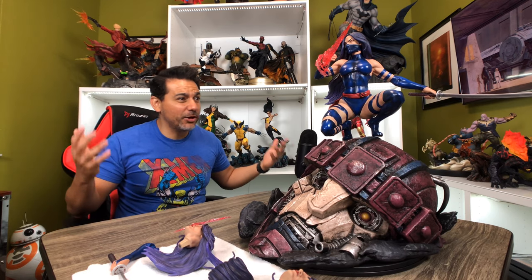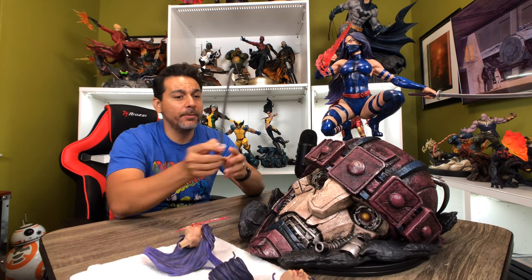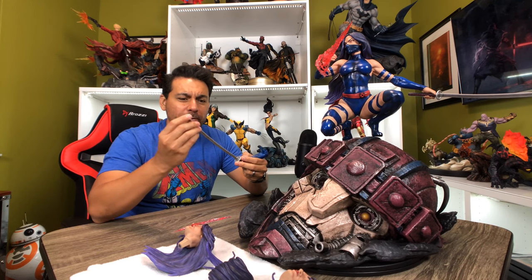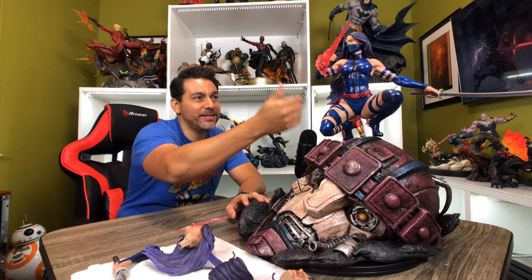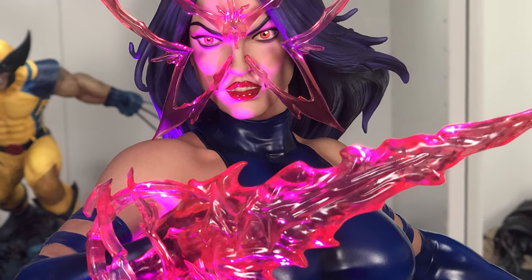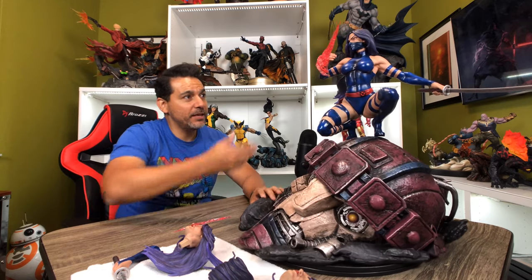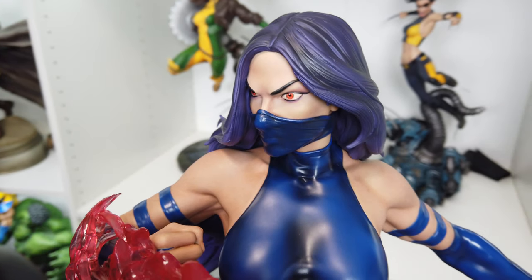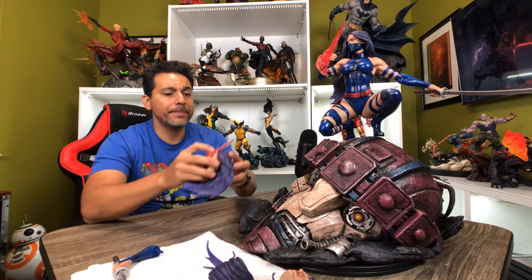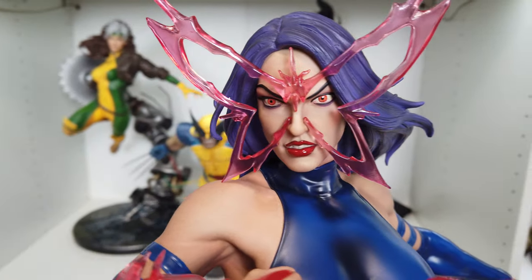This is a Psylocke piece that comes with a ton of switch-outs. On one hand you have a katana, and you also have a switch-out arm with another katana — and these katanas are real metal, so they're not very sharp but they're very metal. You also have the switch-out hand with the psionic blade, which I love. I love the fact that they did a clear resin for the psionic blade, because when the light hits it just right it looks really good. Then you've got some switch-out heads. You have the ninja portrait where she has the mask covering half of her face, so that's one option. You have another option where she has her psionic powers manifesting, making like a butterfly effect.